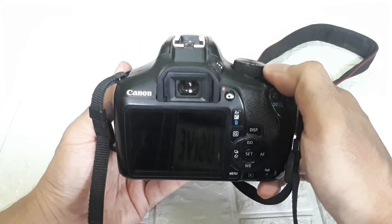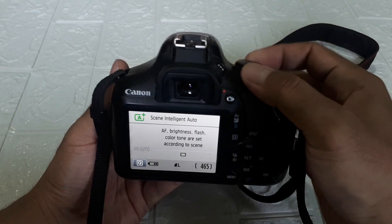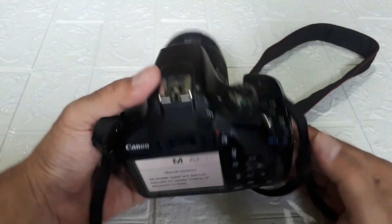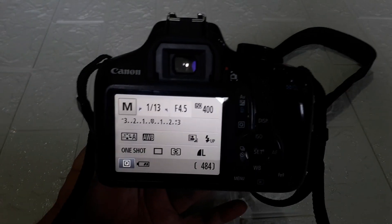Okay, let's just turn on the camera. The appearance is like this. I'll change it to manual mode first. This is manual mode. Let's open the lens cap first. Let's look at the button functions.